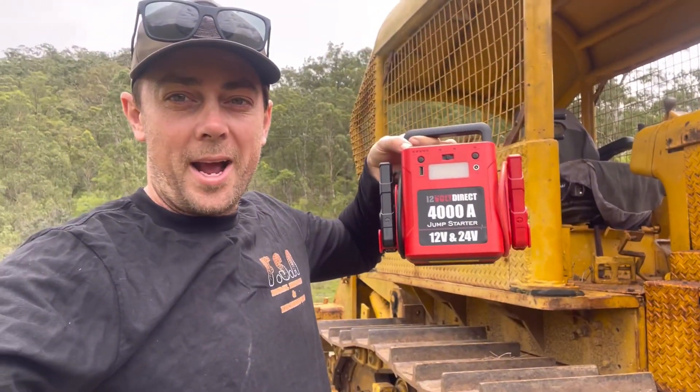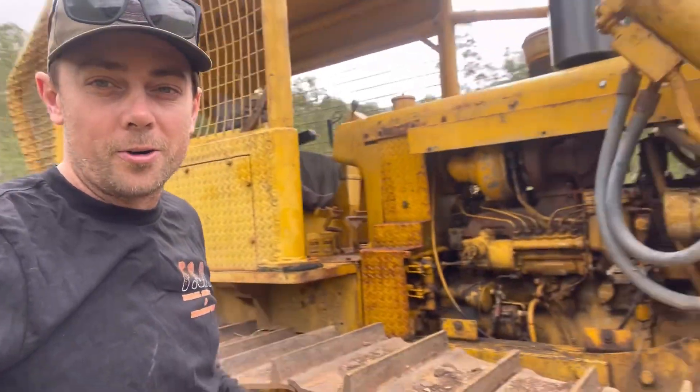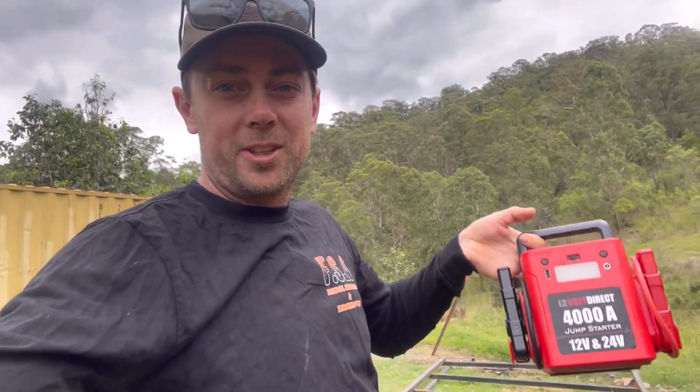G'day everyone, Matty from FSA Earthmoving. I've been lucky enough to pick up one of these jump packs from 12 Volt Direct. It's not only a 12 volt pack, it's also a 24. So we've got our old big D6 dozer here — she's flat, she doesn't want to start. So I thought what a perfect time to test out this unit. Let's climb up and give it a go.